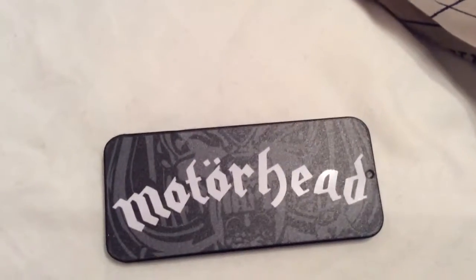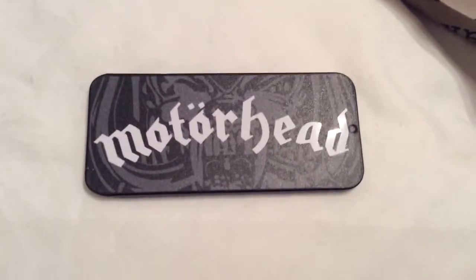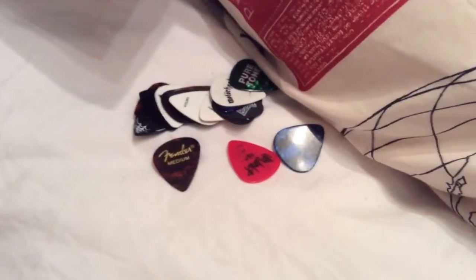Hello YouTube, this is Eddie Barr here with his third video on YouTube, first on my channel. Today we're going to do my pick collection, as you see over here. I'll start from the first pick.